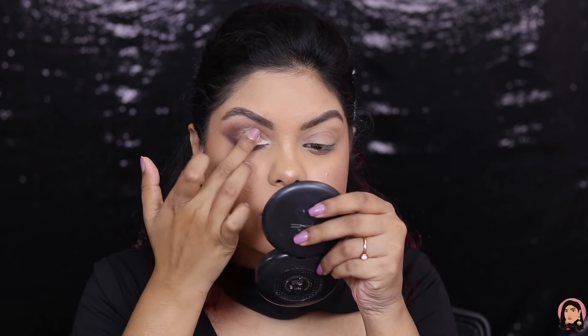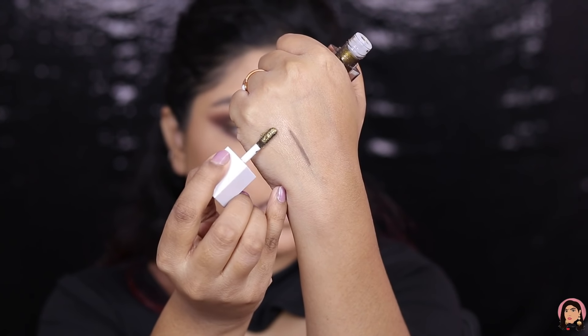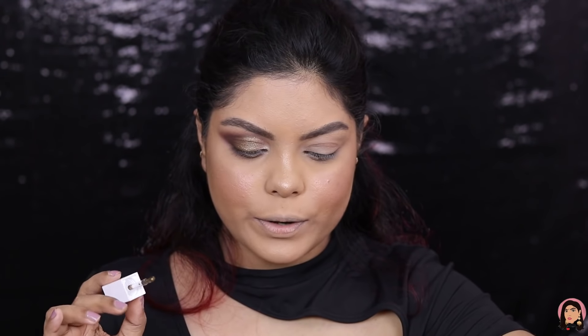Next I have the Liquid Glitter Eyeshadow in the shade Dirty Martini. I'm applying this just on the center of my eye with my finger, very lightly. Let me quickly swatch the shade — it's beautiful, with a reflection of red and gold, and it looks so good on the eye.